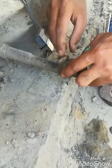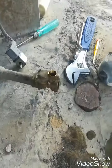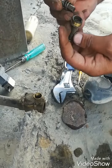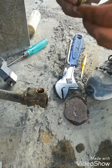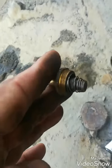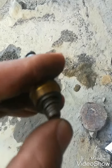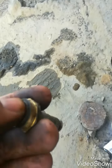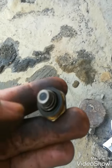Mostly the diaphragm becomes faulty — there may be a hole, some wear, or the spring tension is not okay, or the core gets stuck inside the core body. These are the common faults in this two-way SOV. This spring is okay and the plunger is moving properly.